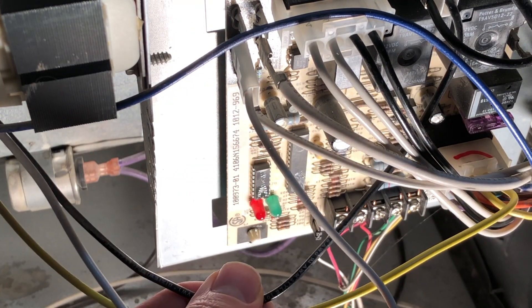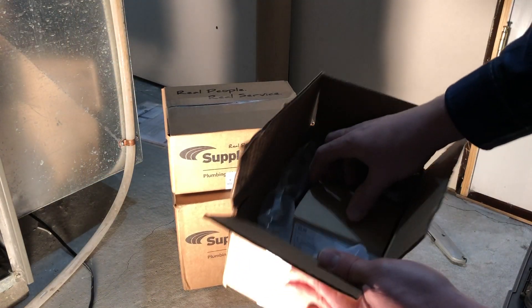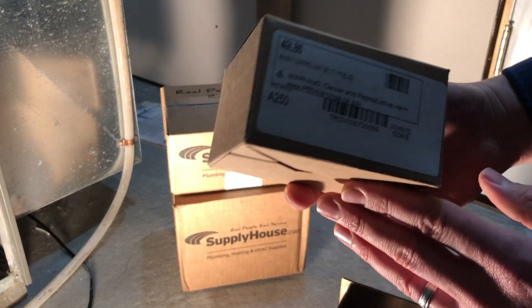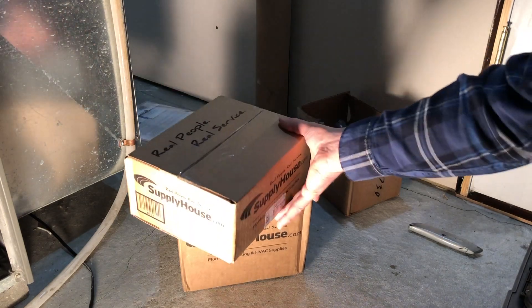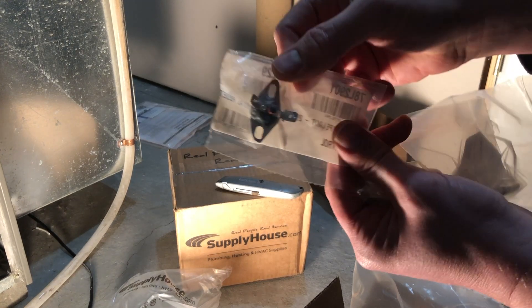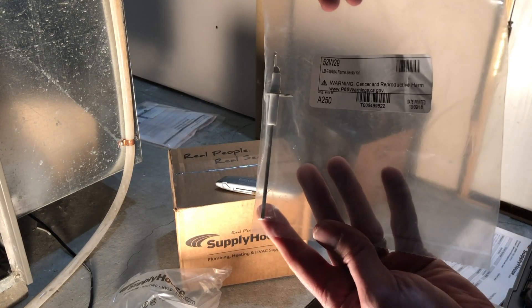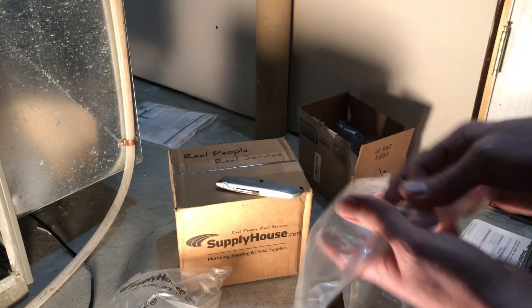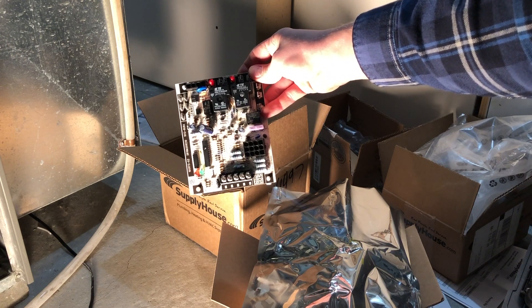And then the control board — because it was water that had caused damage to the furnace, I thought I'd better replace the control board as well, just in case there's some kind of a short in the board. Finding all these parts ended up taking me several hours. I did research online, went to several sites, and I ended up being able to track the part numbers down. Supply House was very helpful in helping me find the equivalent replacements, because the part numbers had actually changed from the originals. All of these parts cost around $175 with shipping.